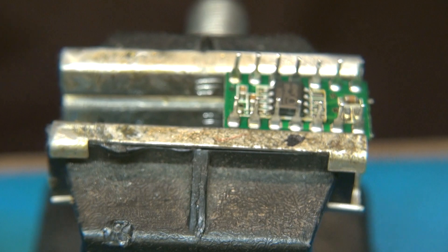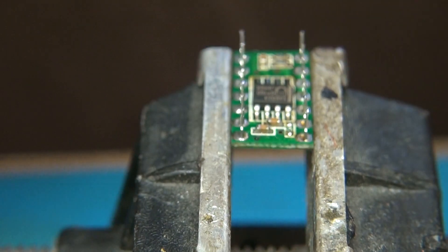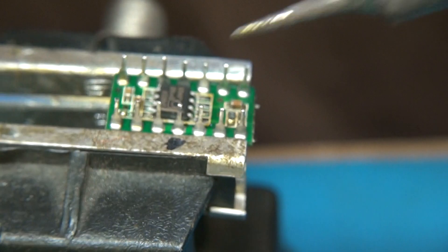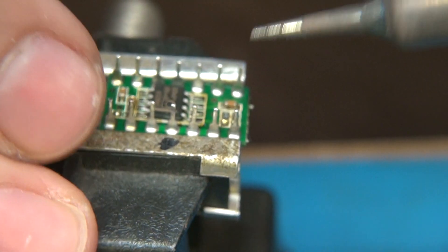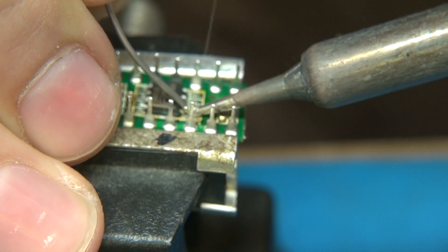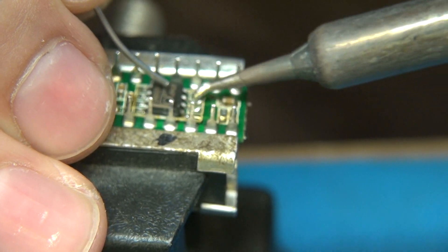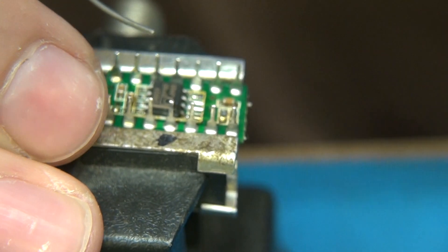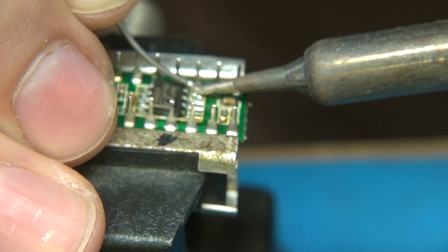So now what I'm going to do is get some solder and try — I got a really fine point on this. You don't want to bridge them, that's for sure. Okay, that's how it's done.